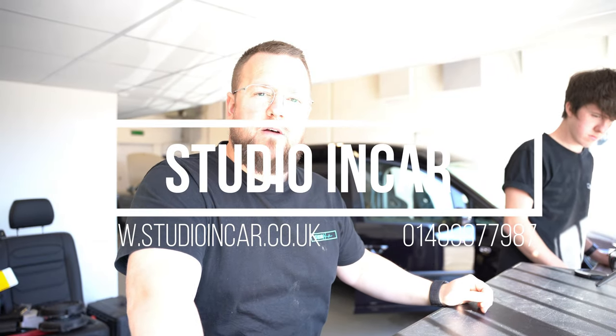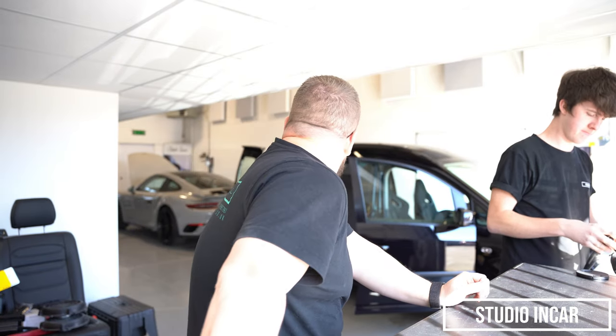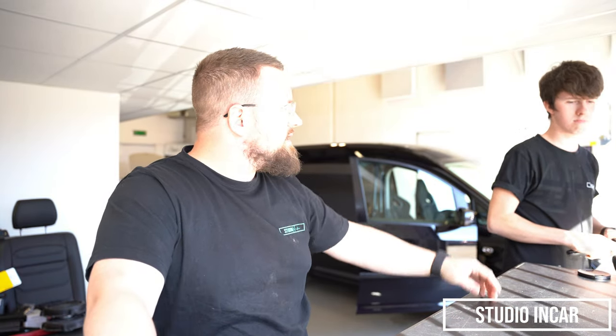Saturday again, another walk around — walk around number two. We've been cracking on with the 911, which was covered in walk around number one. Jamie's here, Caddy's indoors, we've got some new stuff upstairs. Let's have a little look around.